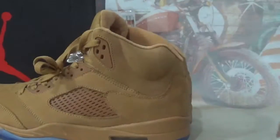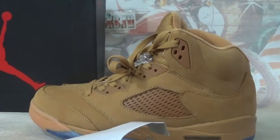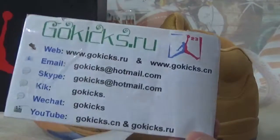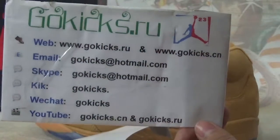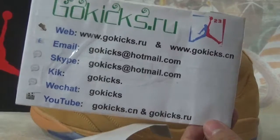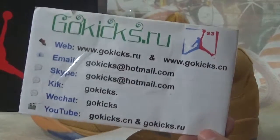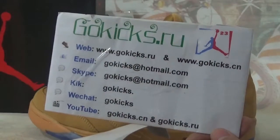This is the Air Jordan 5 Retro Beach. These shoes are in stock now. If you guys are interested, you can go to my website to place an order, and after payment we will ship to you. The following is my contact information: email, Skype, WeChat. Any questions, contact me. Don't forget to subscribe to my channel. See you next video, bye bye.